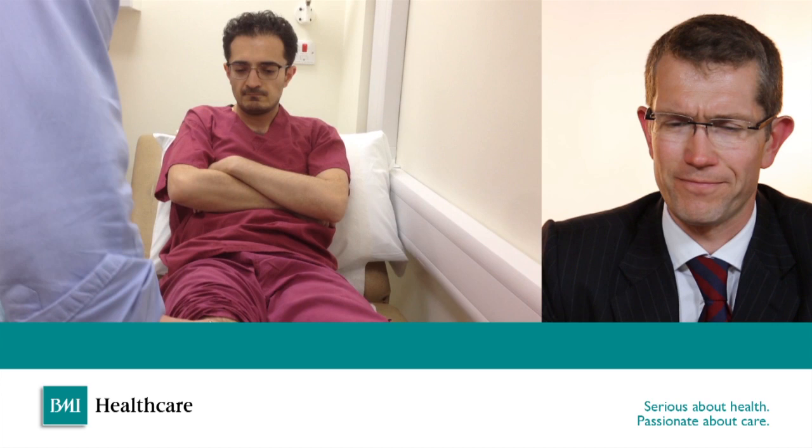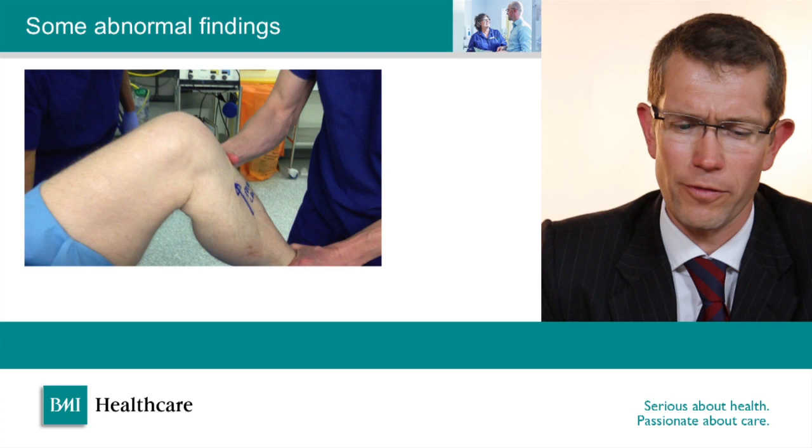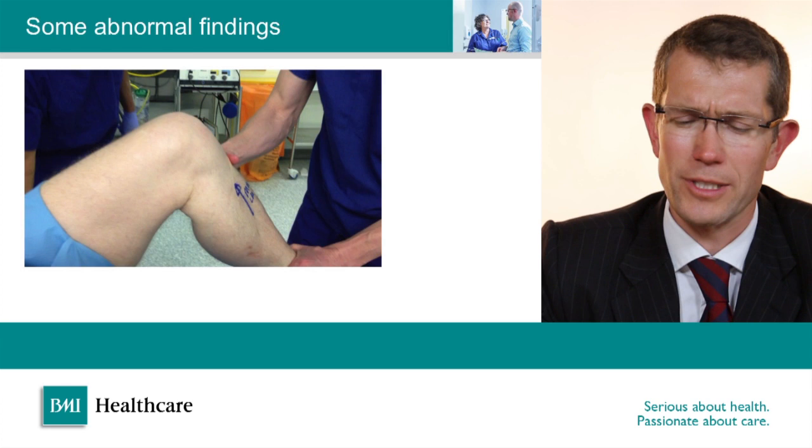Here are a few video clips of abnormal findings. This is a cruciate-deficient knee — we can see a very positive Lachman's test with a lot of movement of the shin against the femur, and then an anterior drawer in the same circumstance with an abnormal amount of excursion. Finally the pivot shift test — there's a horrible clunk as we do that, and that's the knee going from a subluxed position back into a reduced position.